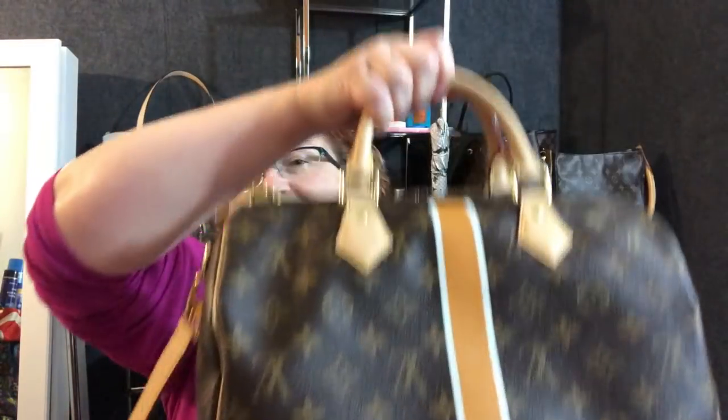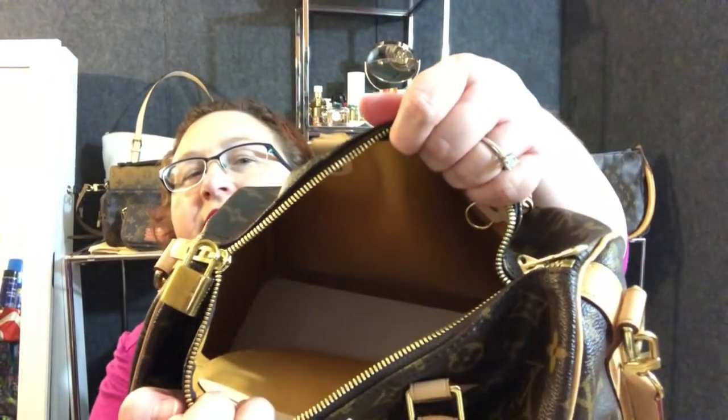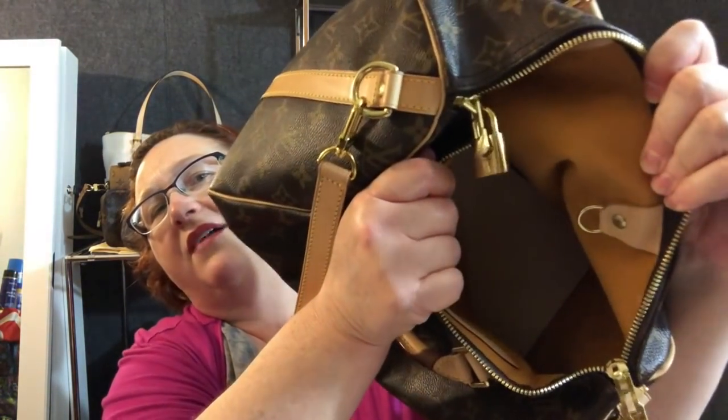She was one of the first ones to create the organizer that goes on both sides, and I was really grateful for that. So I have been hesitating on getting an organizer for my Speedy 30B Mon Monogram because it is a Mon Monogram and the inside is that lovely color. I do have a base shaper down there, but I've never been happy because it's not the color of the inside.